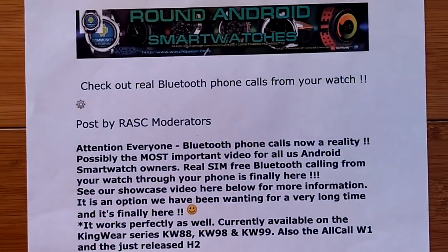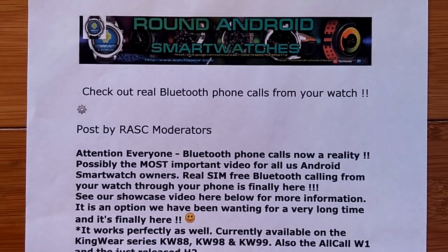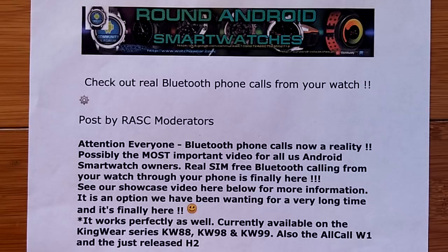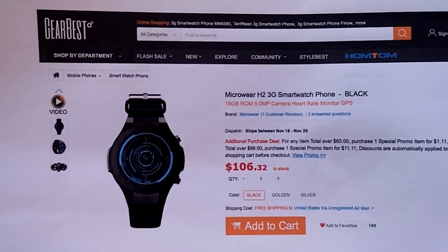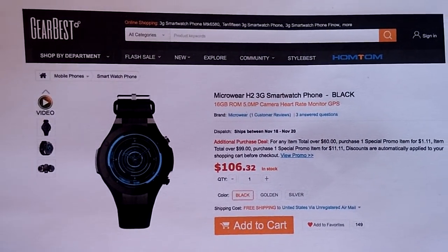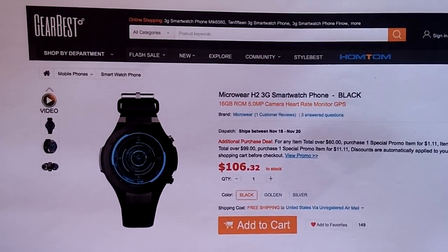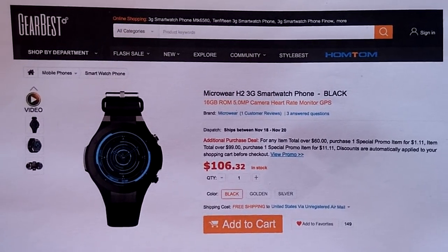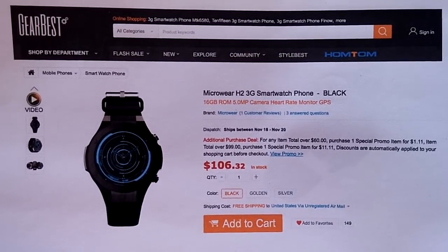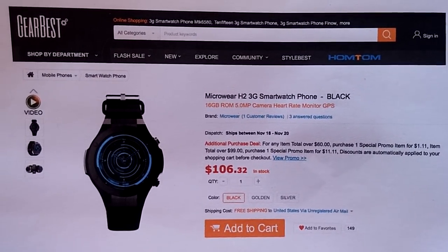Many thanks to the gang over at the Pro Boards who have made 2017 end with the possibility of actually having Bluetooth calling on smartwatches. And one last mention to GearBest, who sent us this H2 — if you want to get one with it now, check the show notes and head over to GearBest. Thanks for watching, have a great rest of 2017, and we'll see you in 2018. Look how far we've come this year in watches — just imagine what next year has to offer!